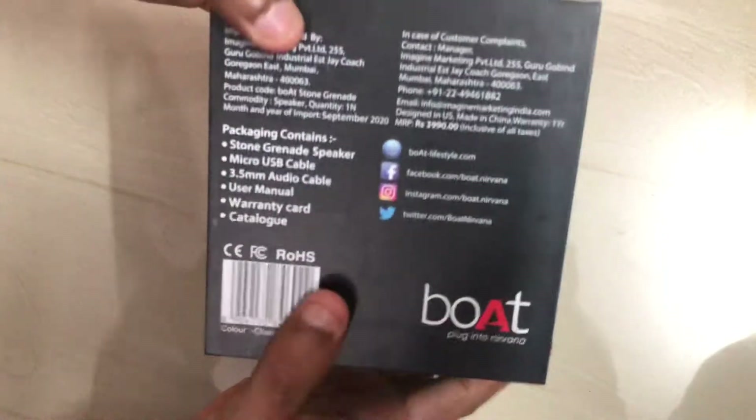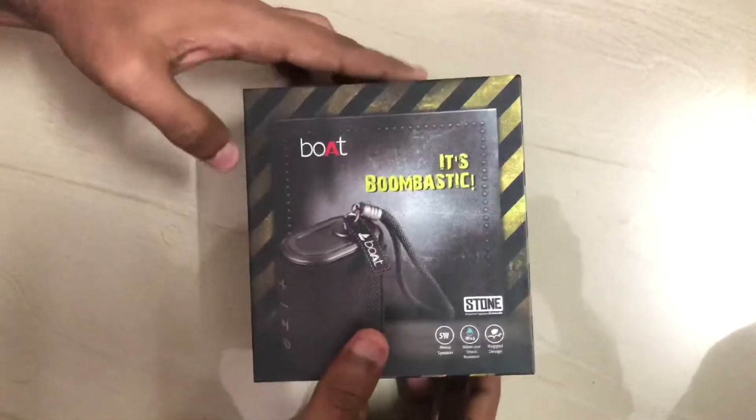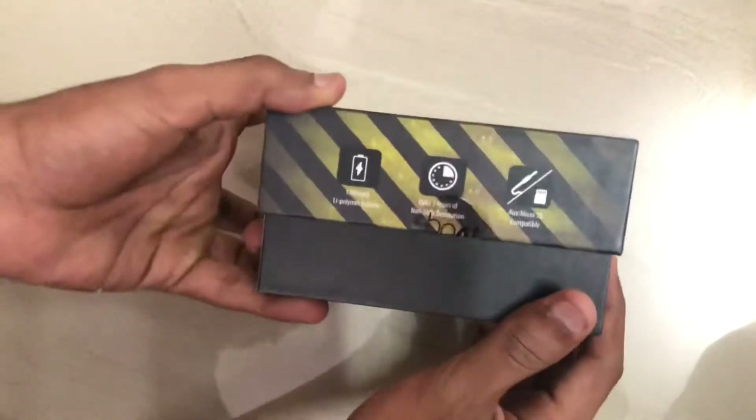At the bottom there is a Storm Grenade speaker. There is a box here. There is information on the side.